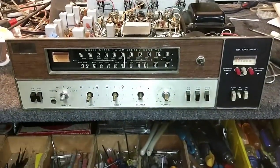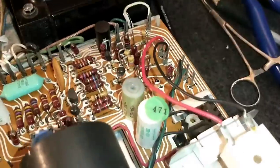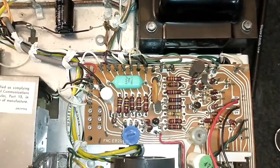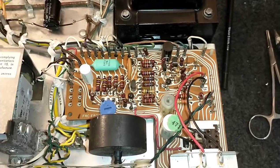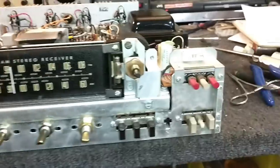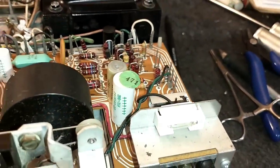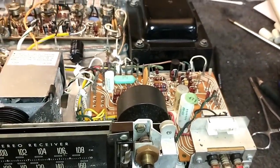Now we have to get the front panel off to get to the automatic seek board. There are only a couple of wires to disconnect from that section — we can use the rear as a pivot point and swing it up, then replace those caps and restore performance. With the front panel off we can see the switches holding the board in with two screws. Undoing the screws, the remaining wires, and the plastic fasteners, we should be able to tilt the board up and get those capacitors changed out.